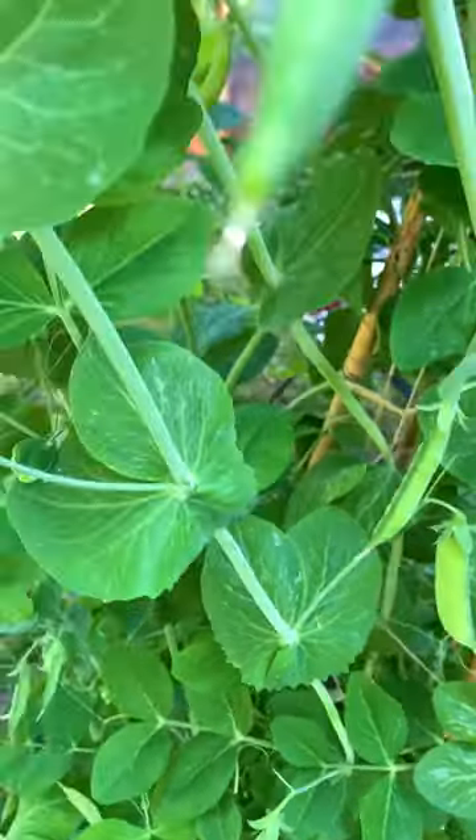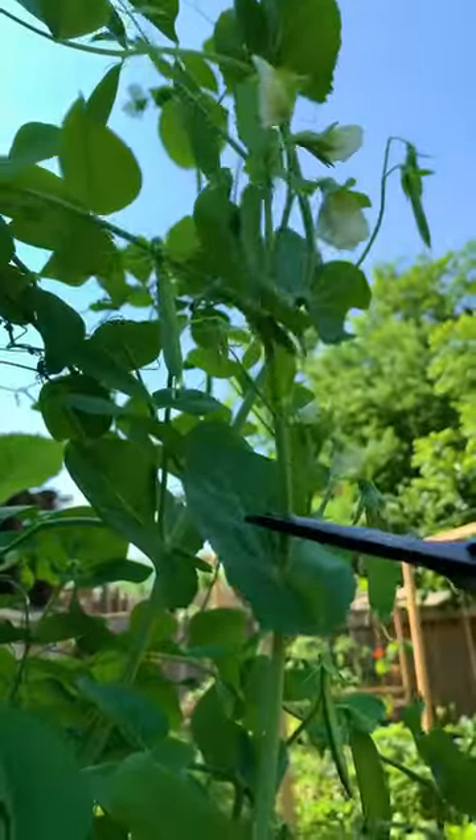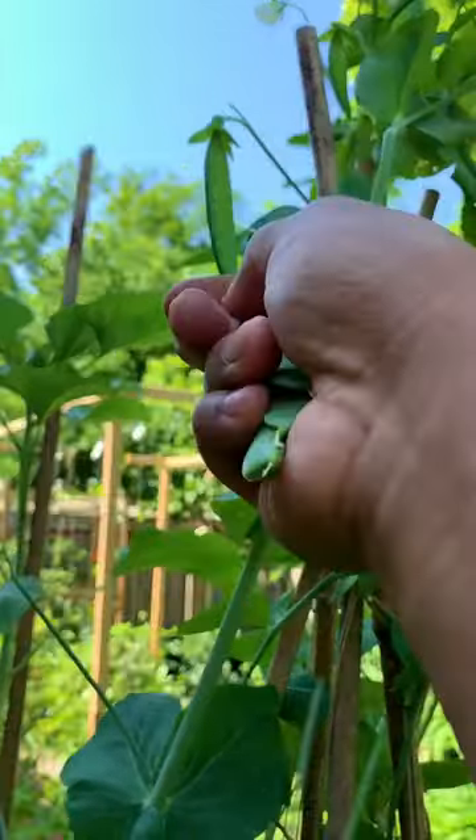Here are a few things that can help you grow peas and get a good harvest throughout the season. In springtime, sow your seeds directly in ground one inch deep and about one to two inches apart. For a continuous harvest, practice succession planting by planting more several weeks apart.